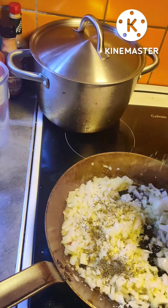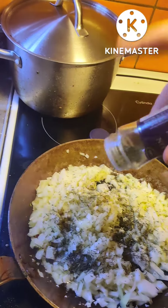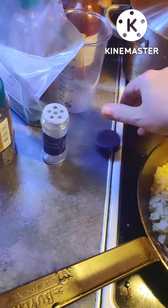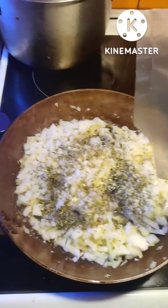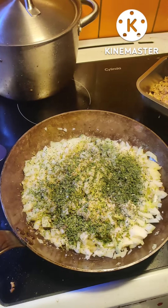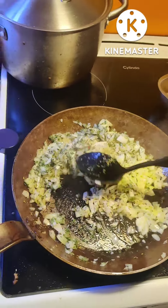Thyme. Rosemary. This is dried parsley. Yeah, something like that. Smells delicious.